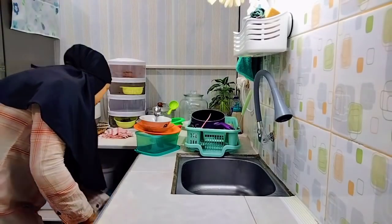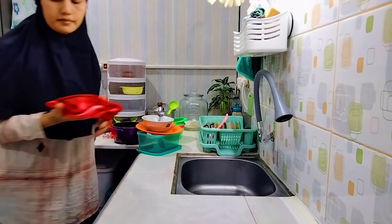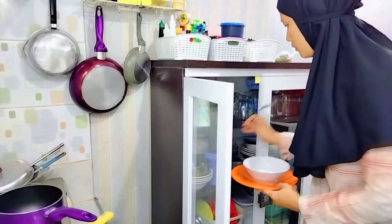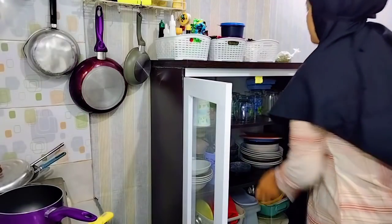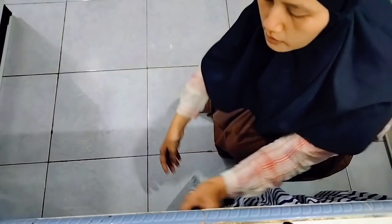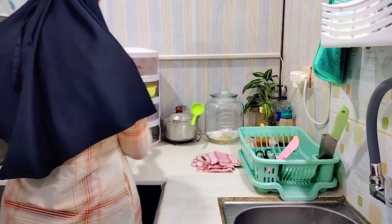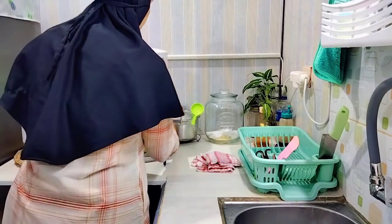Kalau mau tahu, ikutin terus kegiatan aku ya mam, tonton sampai habis. Ini yang pertama aku lakuin — aku mau lapin dulu karena cucian piringnya belum kering. Tadi pagi aku nyucinya dan ini udah sekitaran jam setengah 8. Aku juga tadi udah masak sih, masak sederhana aja. Ini aku lapin terus aku masukin langsung ke rak piring. Gimana nih teman-teman, semoga selalu dalam keadaan sehat ya. Aku juga mau ngucapin banyak terima kasih buat teman-teman yang udah klik video aku, yang selalu komen, yang selalu mendukung channel aku.